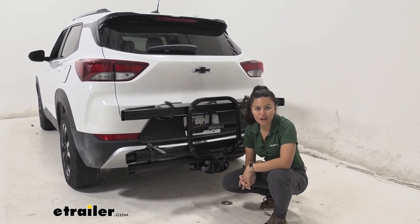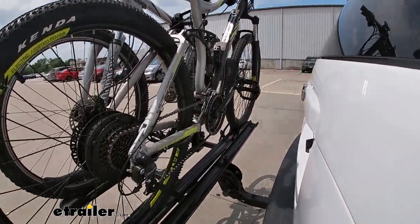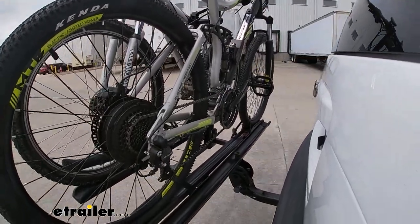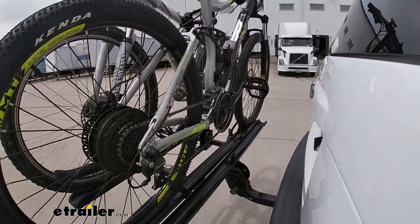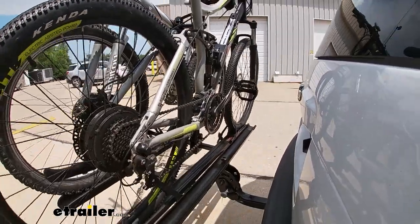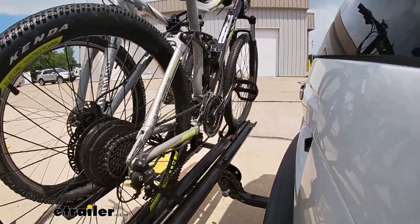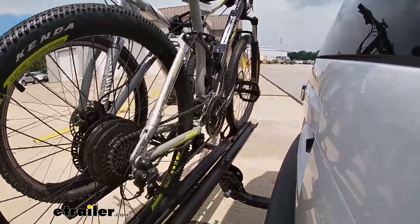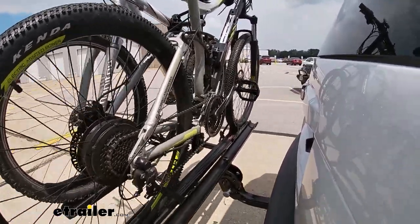On our test course, we'll start with the slalom, which shows us the side-to-side action simulating turning corners or evasive maneuvers. Then we go over alternating speed bumps to see the twisting action, simulating hitting a curb, pothole, or uneven pavement. Finally, we go over full speed bumps showing the up-and-down action, which simulates driving in and out of a parking lot, garage, or driveway.